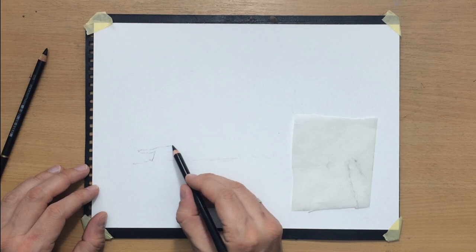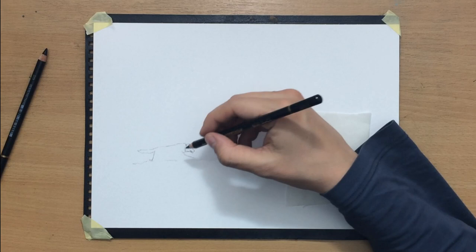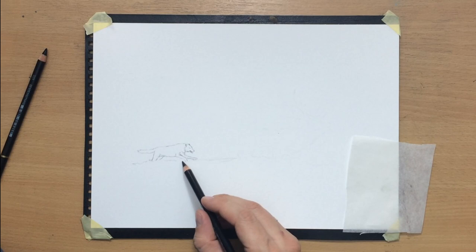I'm working on the wolf now and as you can see this is pretty small — not much room for detail — but I'll try to include as much detail as possible as the size allows me. Mostly I'm just trying to capture that movement and the atmosphere of the scene.